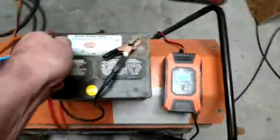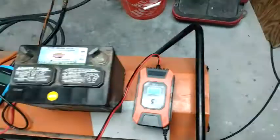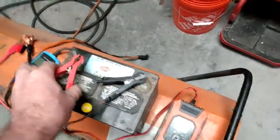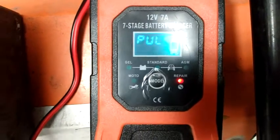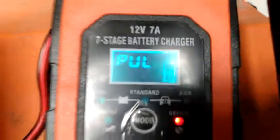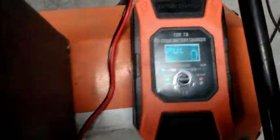This other charger that Tony had — this seven-stage battery charger — has a mode on it for repair. So I'm going to try that mode, try to do a repair on it. We'll connect it up and see what it says. It does say repair right here. We'll come back and see whether we can repair this battery.